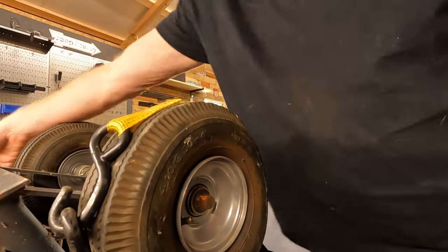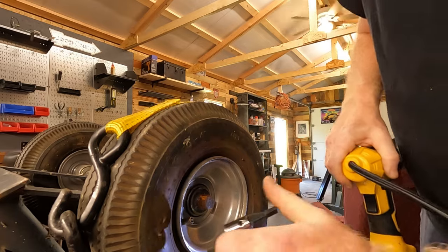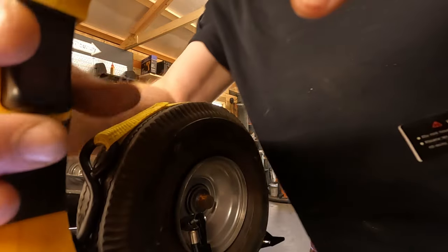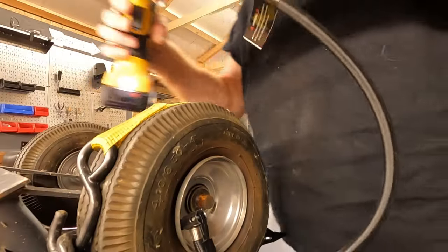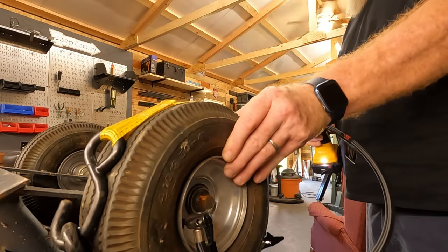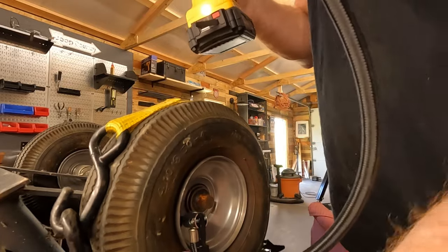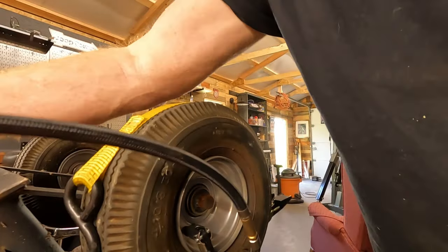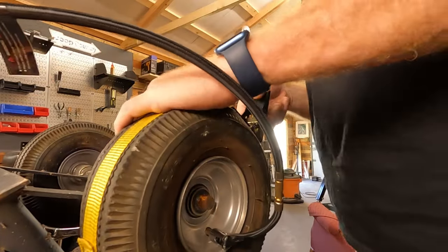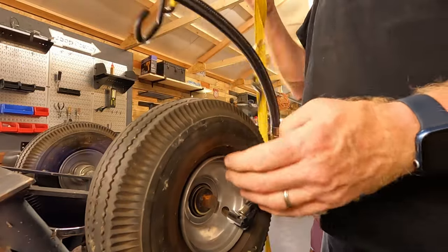Didn't have to go too far last time. Let's try it again on this side. I only put about seven PSI in there. Got our strap off.